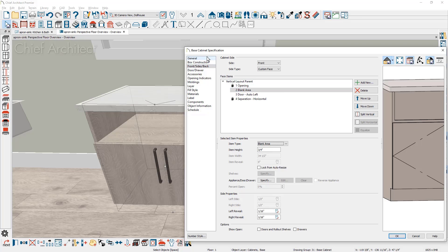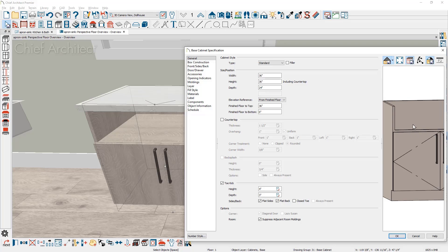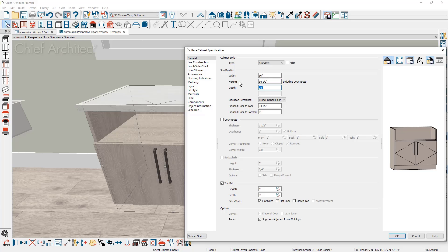You can move to the general panel and choose to remove the countertop. Note that the countertop height at 36 inches includes the countertop itself, so if you remove it you'd want to reset the cabinet to 34.5 inches, assuming a 1.5-inch countertop. I'll leave the cabinet at 36 inches and keep the countertop on to make it easier to demonstrate the customization steps.